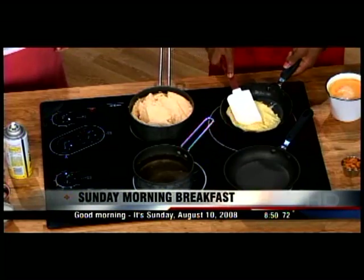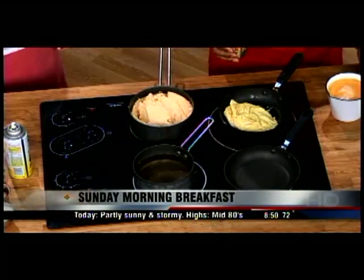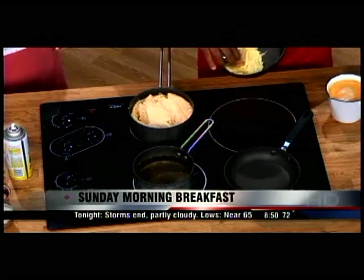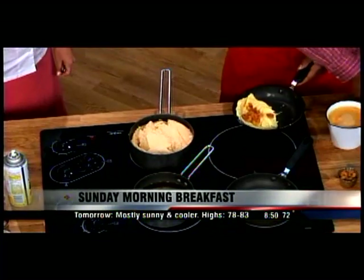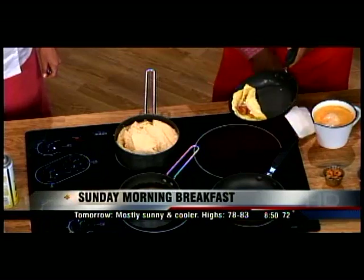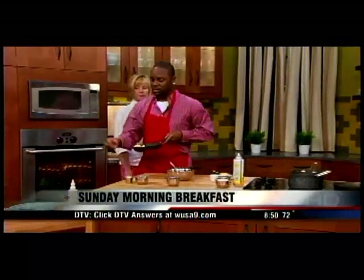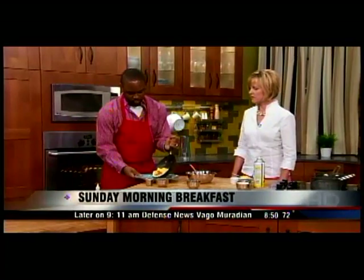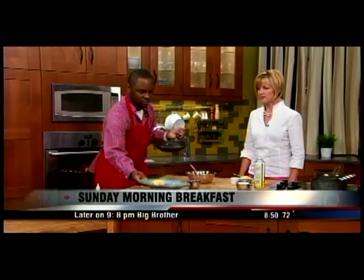It makes it look so easy. Then add the shrimp right in the middle and put the omelet on a plate. No cheese on the omelet because the cheese is with the grits — most people think you have to have cheese in an omelet, but you don't necessarily.